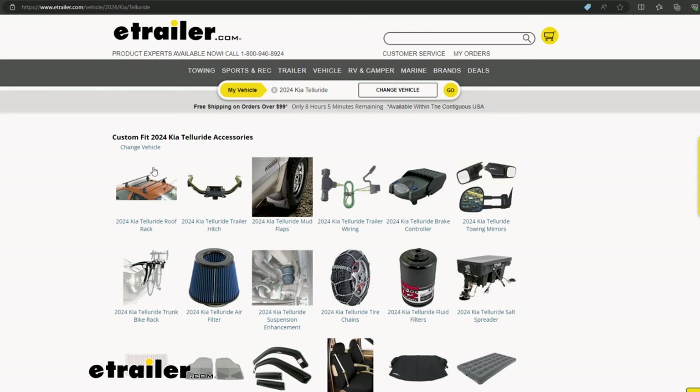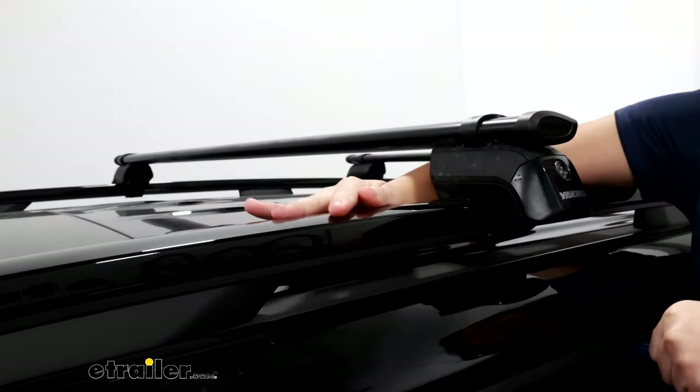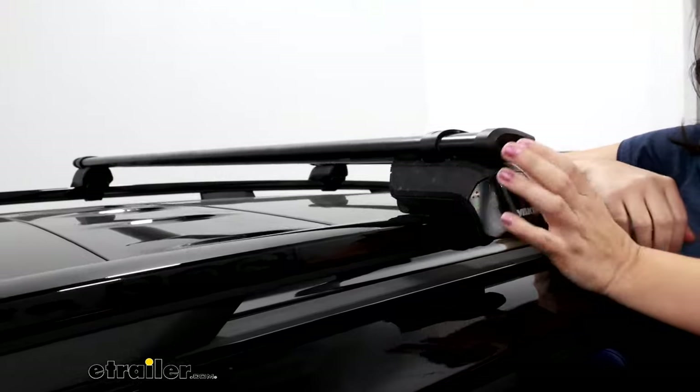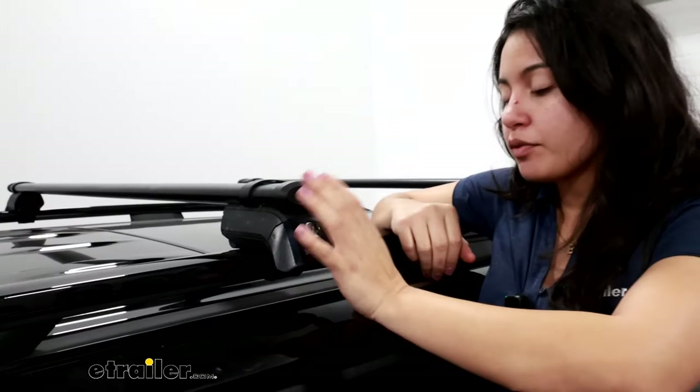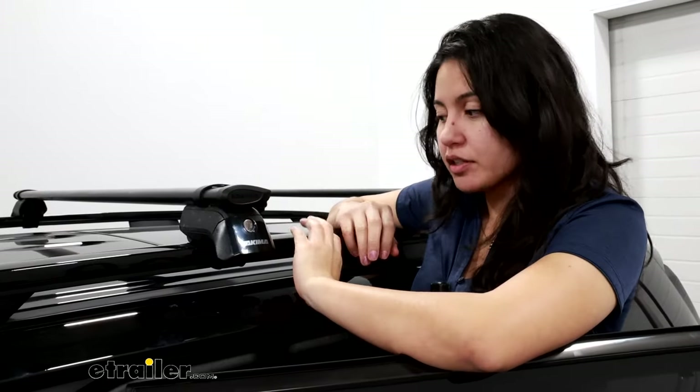So how do you figure out which trim you have? If you use our fit guide here at U-Trailer, we give you different options depending on what type of roof you have on your Telluride. This specific roof is the raised rail style, meaning you can fit your hand underneath the rails. If your rails are flush to the roof then you have flush rails, and if you don't have any rails then you have a naked roof.